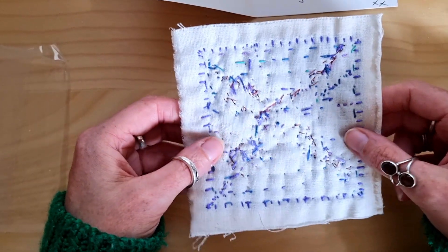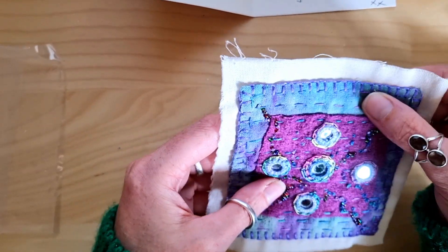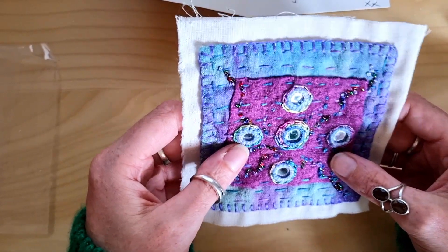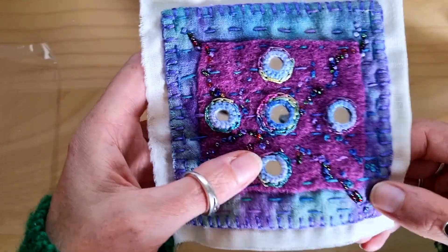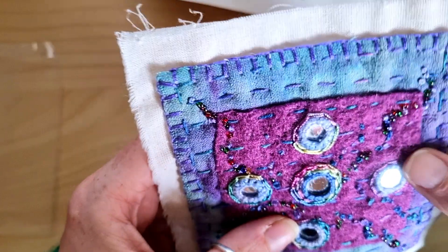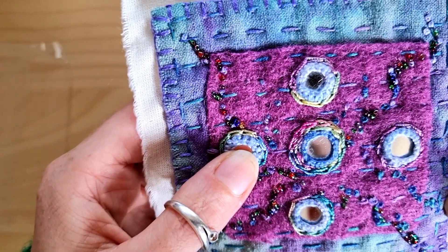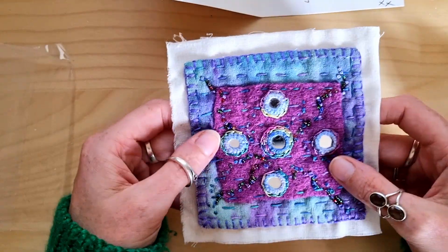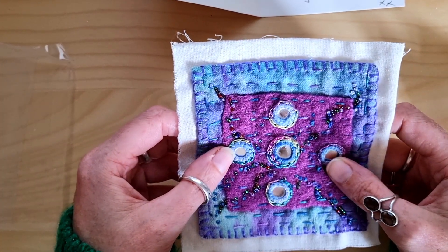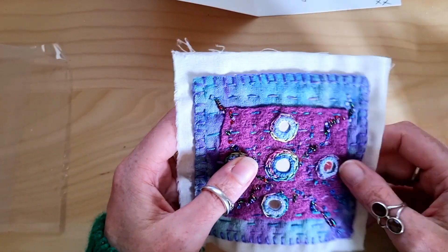I feel nervous somehow. One, two, three. Oh wow, oh wow! That's gorgeous. Just noticing all the different colours of beads that are on it. These little French knots. I'm speechless. That's just my favourite colours as well — greens and purples and blues.